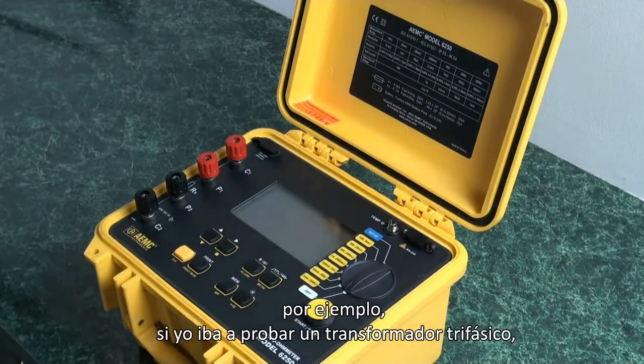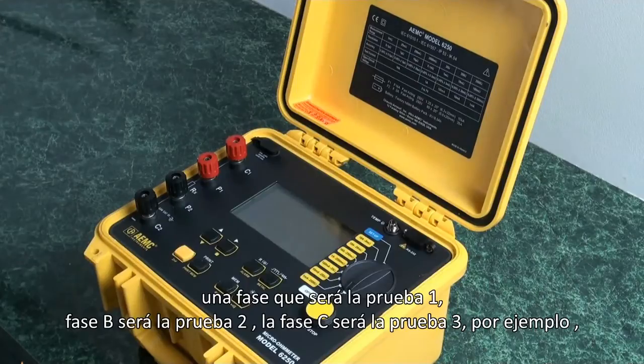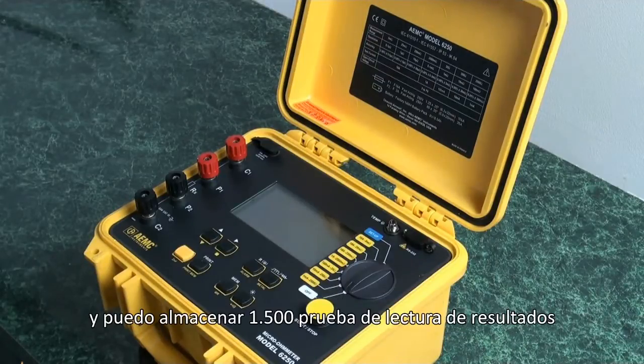For example, if I was to test a three-phase transformer, I would call that transformer object number one, and as I tested A phase, that would be test one; B phase would be test two; C phase would be test three. And I can store 1,500 sets of those readings.